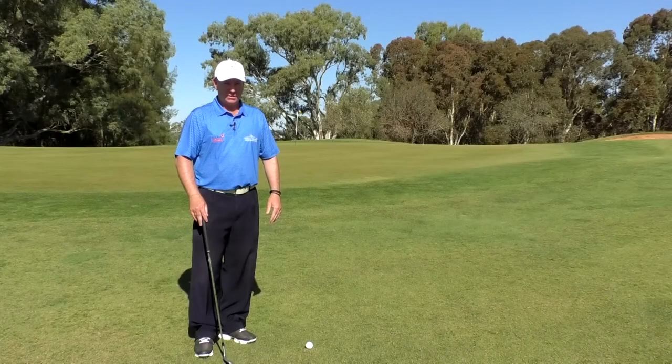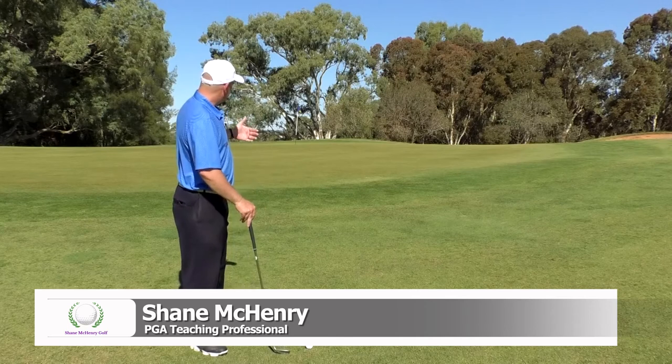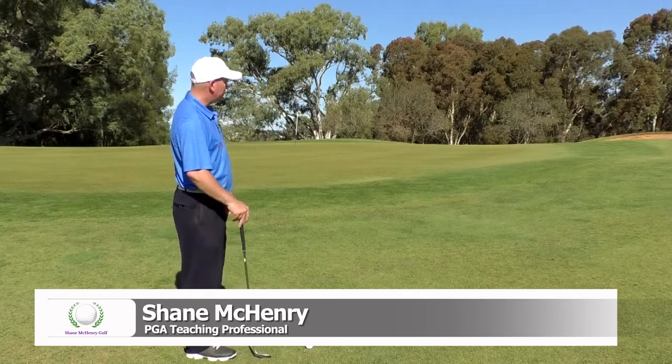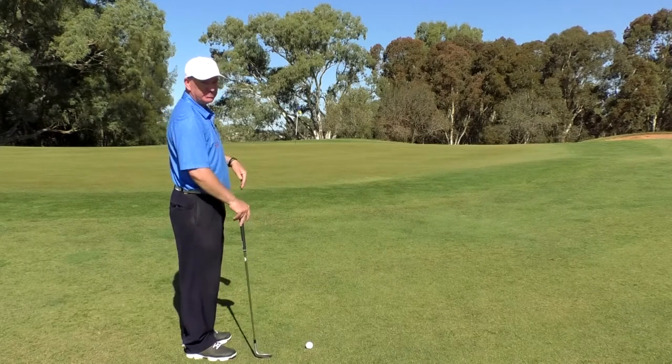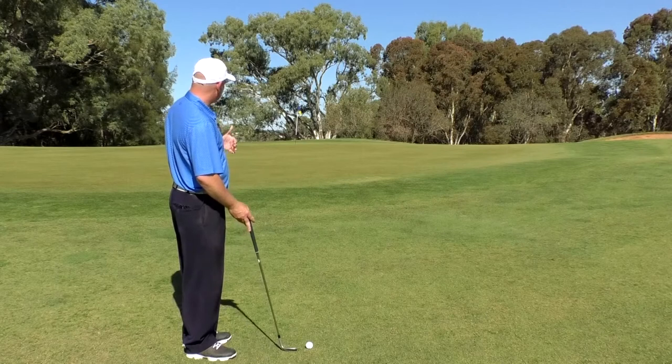Let's talk about spinning your chip shots. We're off the green and we've got quite a bit of grain to work with here. We'll look to skip this ball in, make it spin, and then slowly release out.